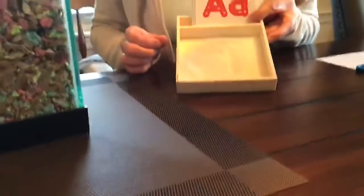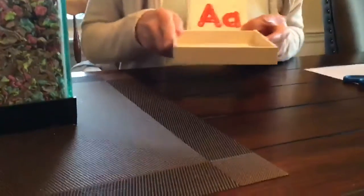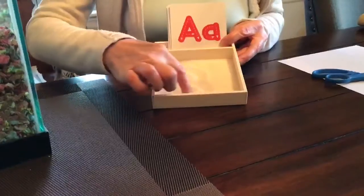I saw a really cool project that you can do at home. This is called a sand tray, and you use it to practice making your letter forms. Can you see the A that I made in the sand? You can practice all the letters, and then you shake it and you can do a B, or whatever letter you want to try.